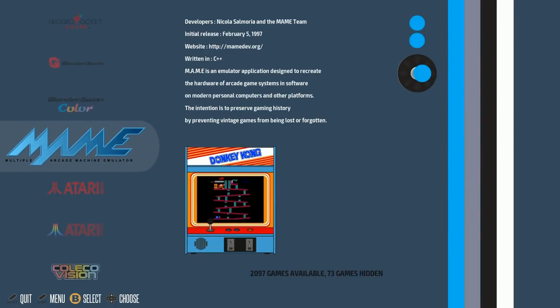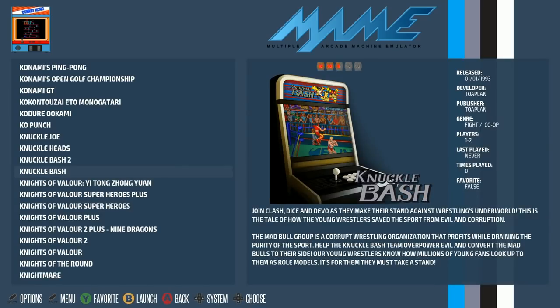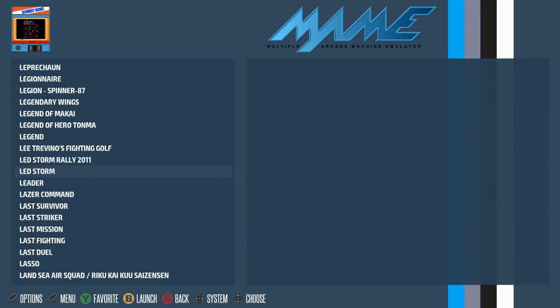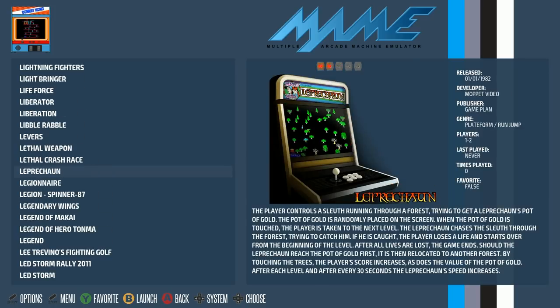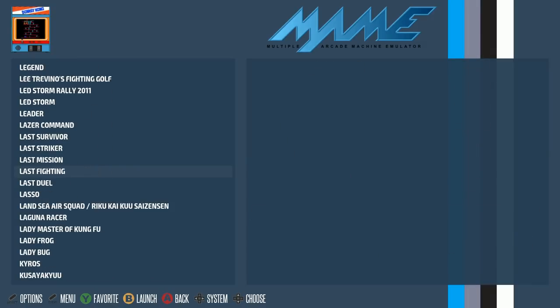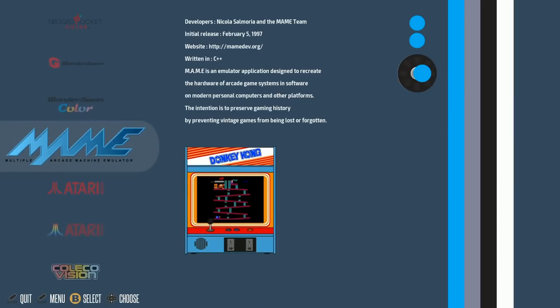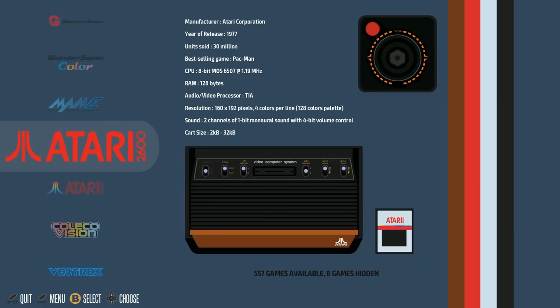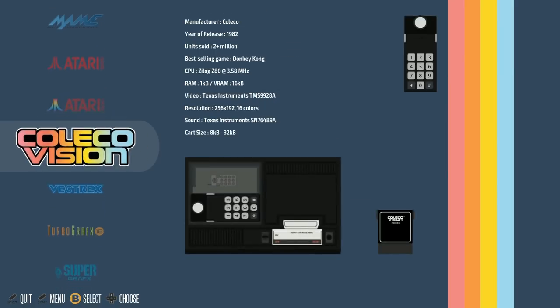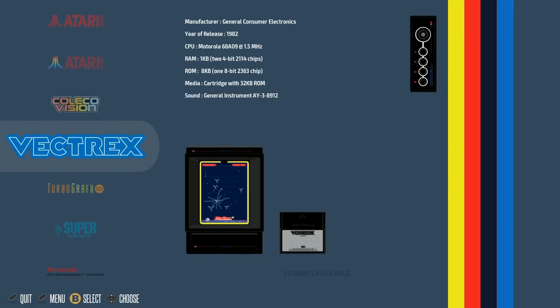The MAME set has most of the big games — 2,100 is a lot to go through but it has the fun ones: Marvel vs. Capcom, WWF games, Simpsons Arcade, Ninja Turtles, Mercs, Galaga, Pac-Man, all that good stuff. Moving on: Atari 2600 — 557 games; Atari 7800 — 65; ColecoVision — 156; Vectrex — 33; TurboGrafx-16 — 284; SuperGrafx — 5.